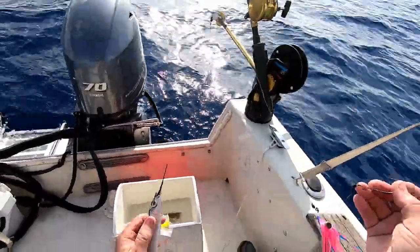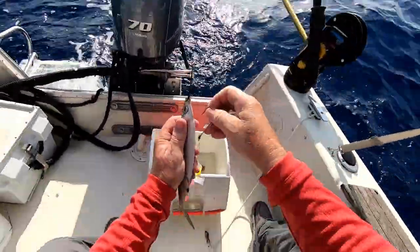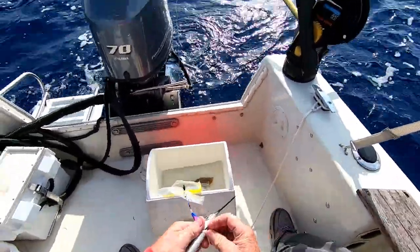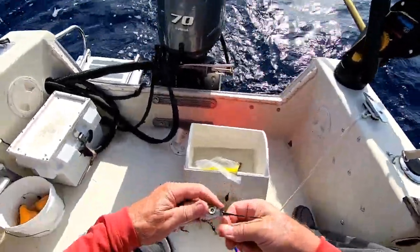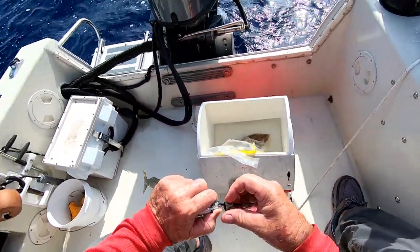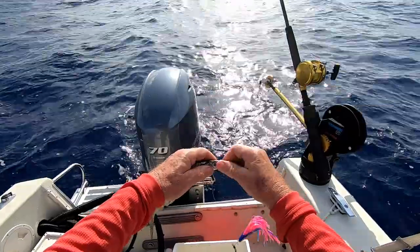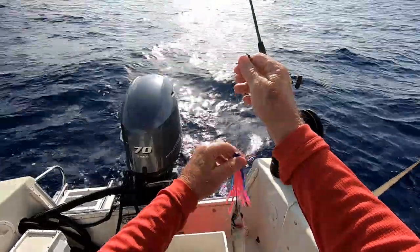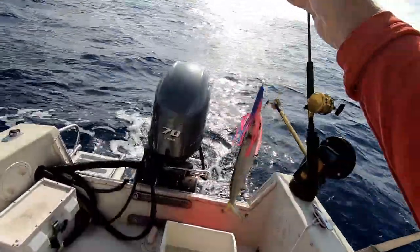Quick rundown on how I rigged this hoo: it's a hot tank with a stainless steel cone on it, right down through the gill plate, down in there. Put this little wire rig up through the hoo, bring this little spring on, twist it down and just bring the old skirt right over the hoo. And we're ready to go again.